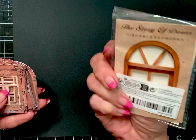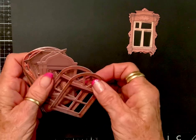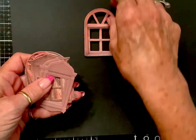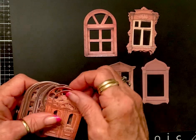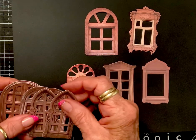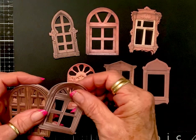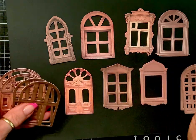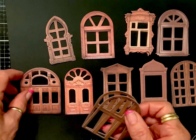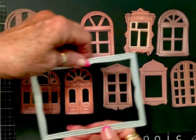Then I got this set of doors — it's called the Story of Doors, and I've already punched the centerpieces out. You get two of each one, and I think these are so pretty. You could distress them and use them for Halloween, and you could build a whole storefront with them, or a creepy manor or whatever, because they're so cool. Again, perfect for an A2.